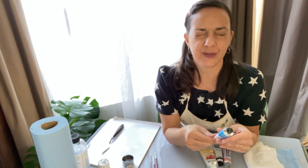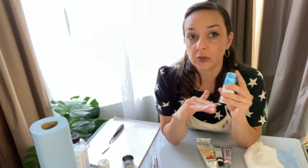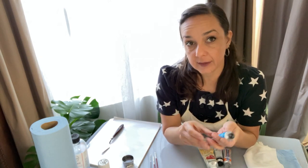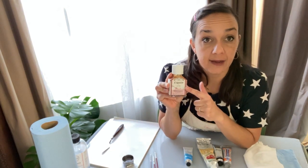This is a solvent-free gel made by Gamblin. It functions to loosen up oil paint as you're working and can also help speed up drying time, which is a great tool to have.